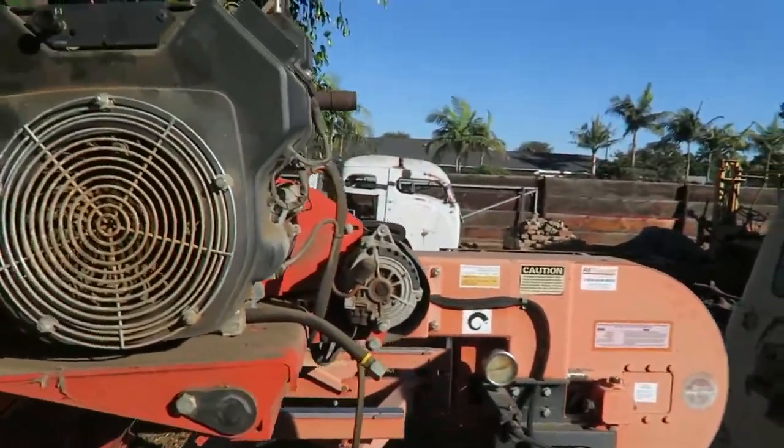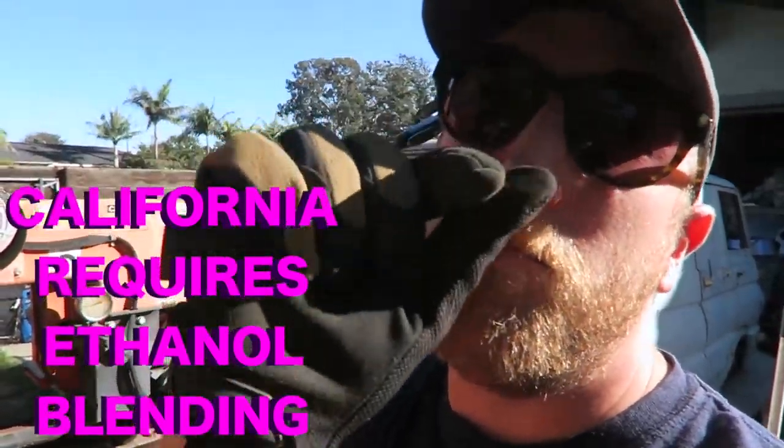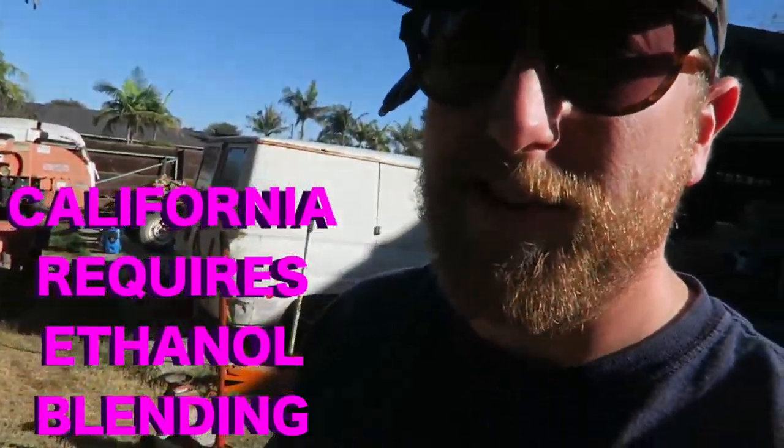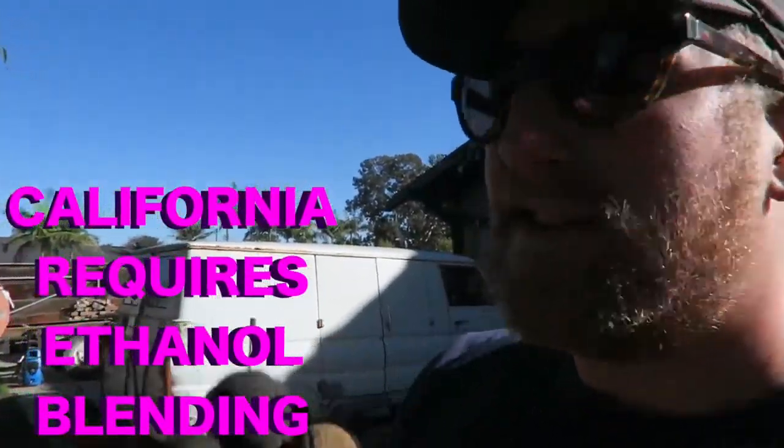Welcome to California, where if you don't completely drain every little iota of gasoline from your carburetor and you let it sit for a month or two, it'll clog up your jet. So we're unclogging the Wood-Mizer jets right now. Let's start milling.